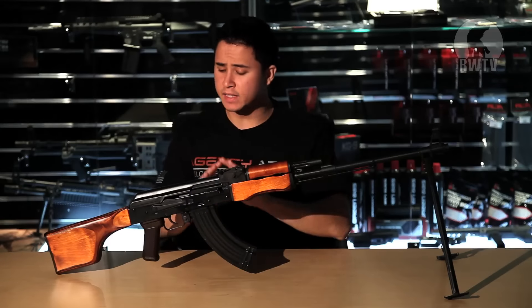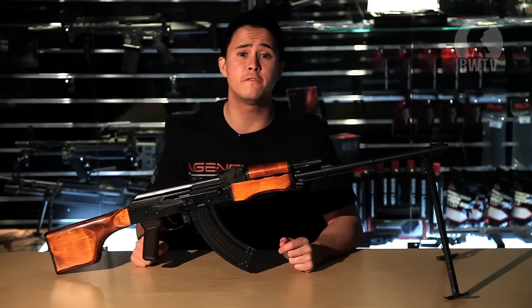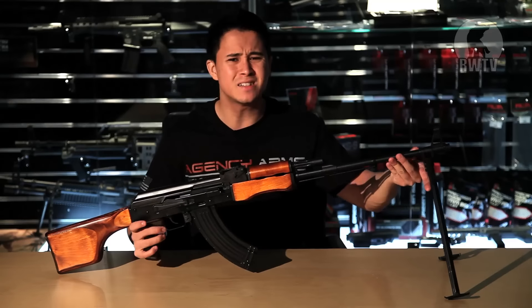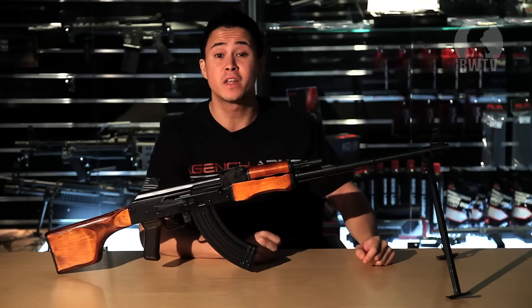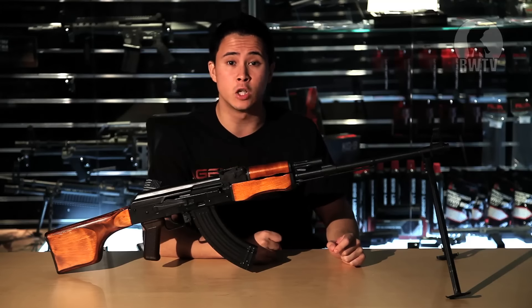Since the RPK is the LMG version of the AK, it is a little heavier at 4.4 kilos, stretching just over a meter long. Though it doesn't feel that heavy — this could possibly mean I could run a few kilometers with it in hand, not that I ever would. But at least you know it isn't a hassle in a long game.